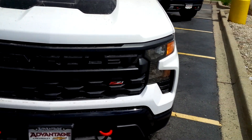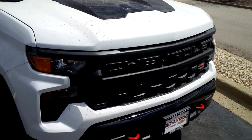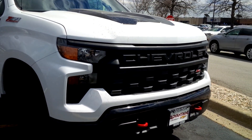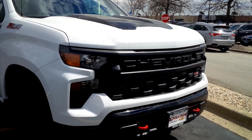In my next video, we're going to keep taking a deep dive into kind of what's left over of the limited inventory, but I just wanted to give you a quick look. This is the first fully refreshed 2022 Chevy Silverado Trail Boss.